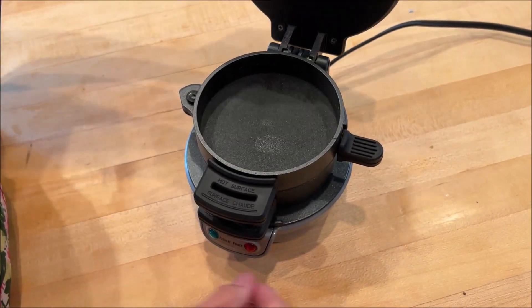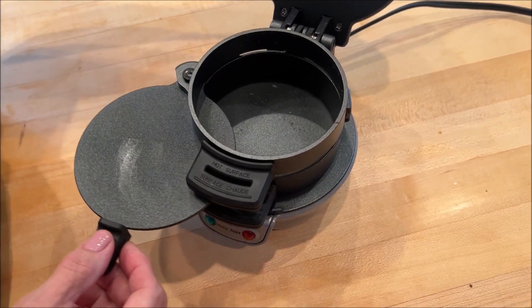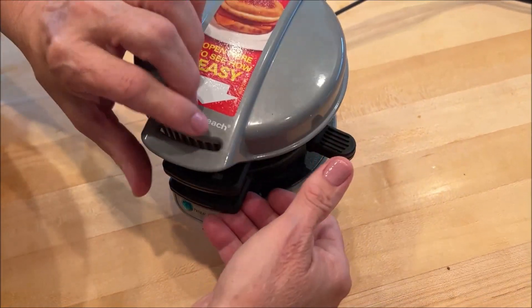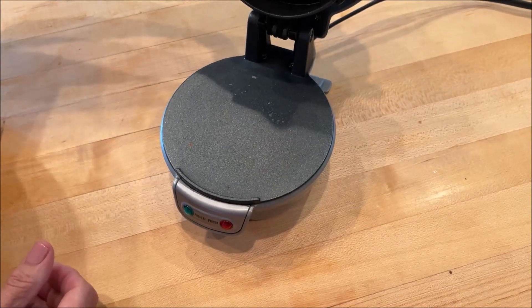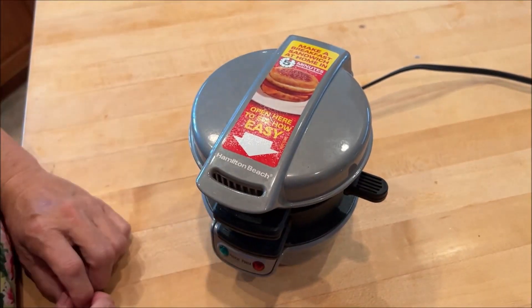When your egg is finished, you slide this over and it drops down onto the rest of your sandwich. Then when you lift the entire thing up, your sandwich is there on the tray on the bottom. It takes about five minutes total to make a sandwich.